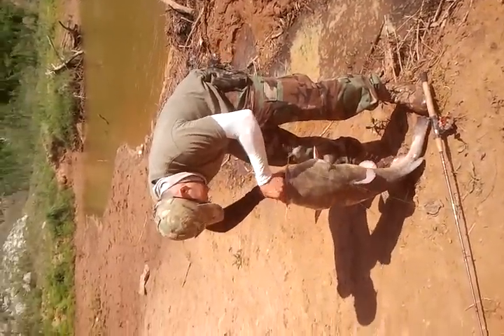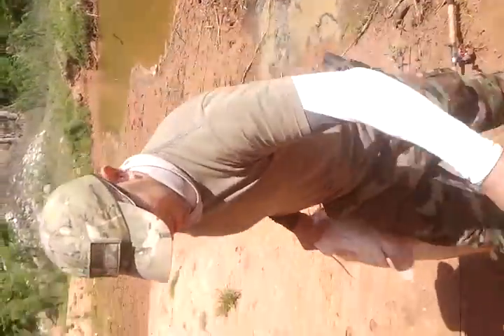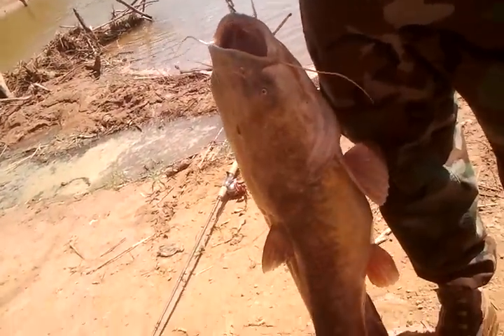He's dropping the old side. Put the scales on him. 28. Something like that. Careful. There he is. That's pretty good.